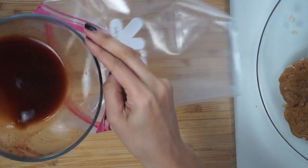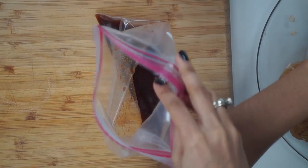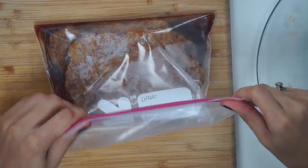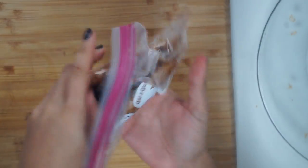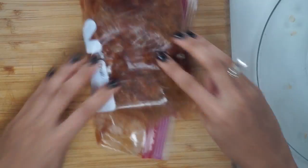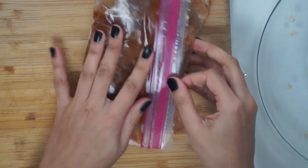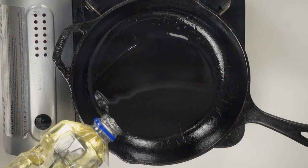Pour the marinade into a Ziploc bag, then place in the vegan steaks and seal it up. I like to toss the bag around to make sure the marinade gets in between the two steaks. We're going to let this sit for at least one hour. What I like to do is let it sit on one side for half an hour, then move the mixture around and flip it so the other side gets all that delicious flavor.